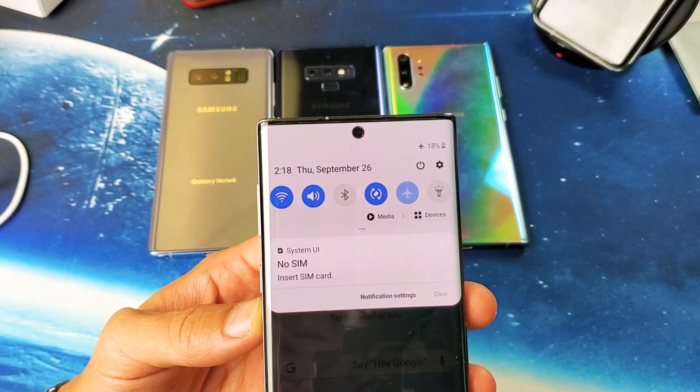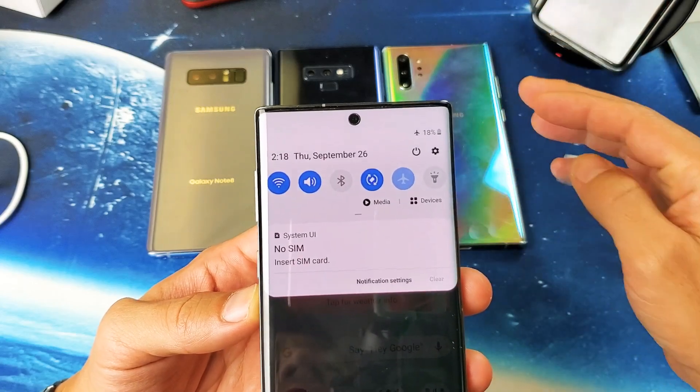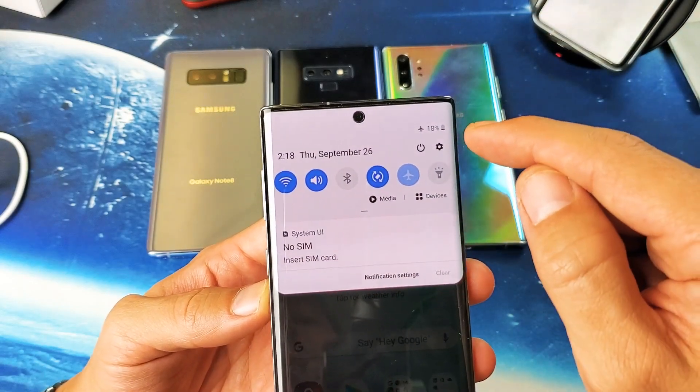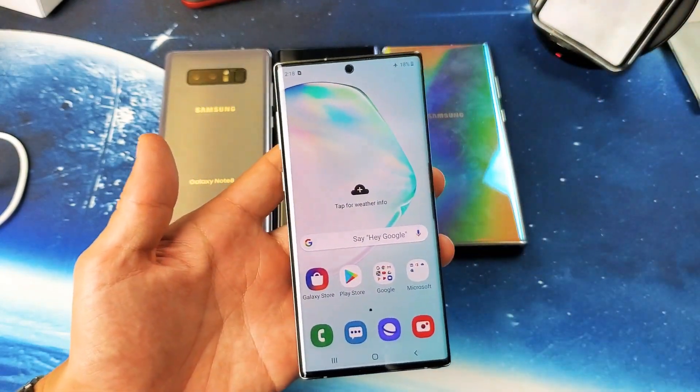Hey, what is going on guys? So you have a Samsung Galaxy Note 8, Note 9, even the Note 10 or the Note 10 Plus. I'm going to show you how to add the battery percentage sign onto the status bar. Very, very simple. There's two ways to do it. I'll give you the easiest way to do it first.